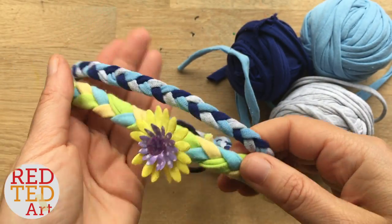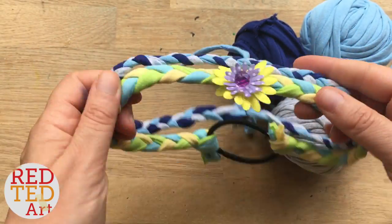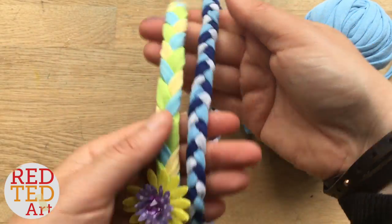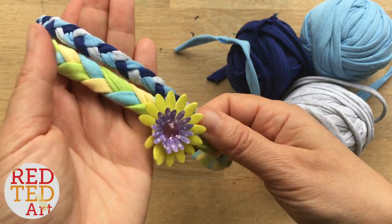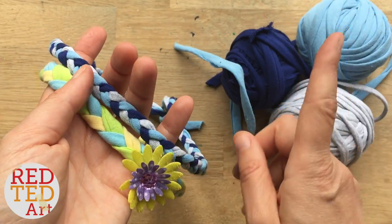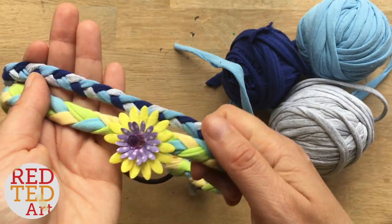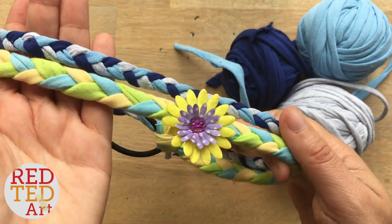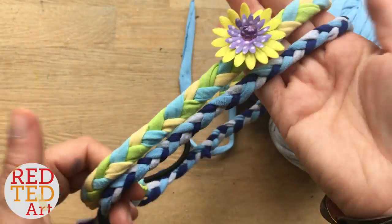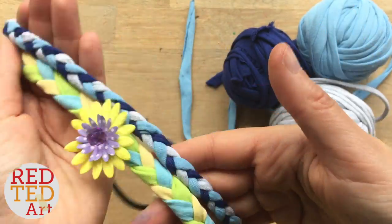Hello! Welcome back to Red Tip Art. Today I'm going to be showing you how to make t-shirt yarn hair pieces or hair bands, Alice bands. They're really quick, they're really easy and all you need is some homemade t-shirt yarn. Look up here and down below how to make your own t-shirt yarn. It's really quick and really easy and a great way to recycle old t-shirts. So come on then, let's take a look and see how they're made.